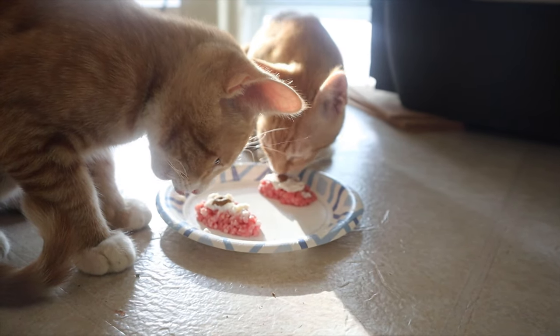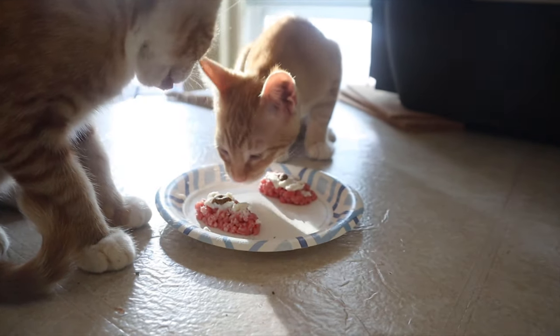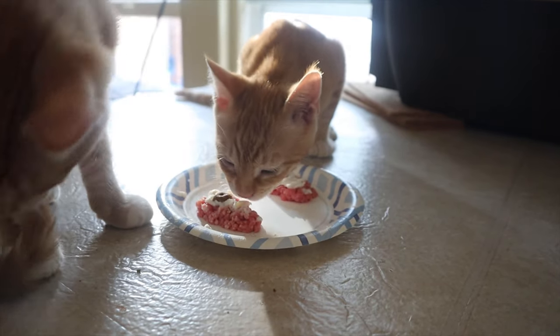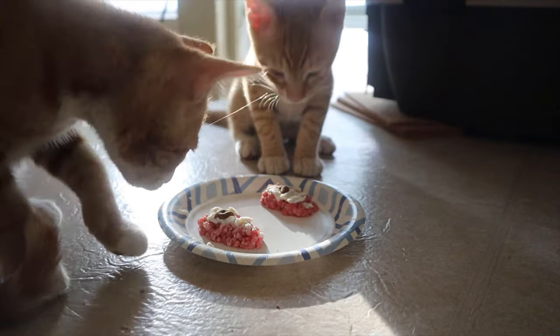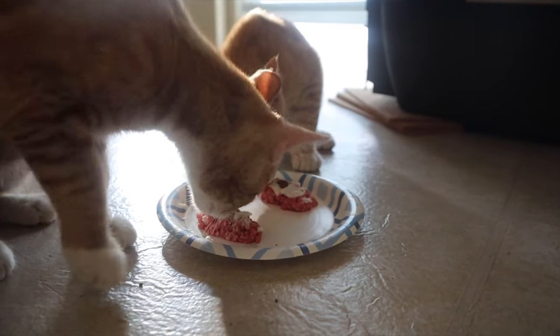These aren't balanced meals — this is just cake, like a snack. It's not going to be a complete meal; we're actually gonna feed these guys later and feed the dogs their dinner after as well.